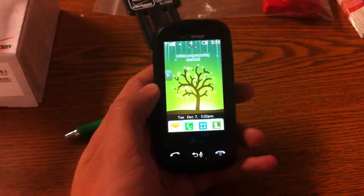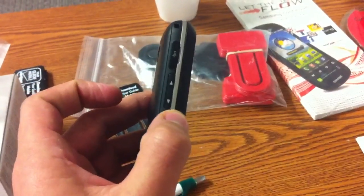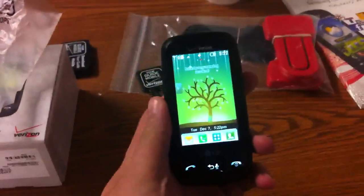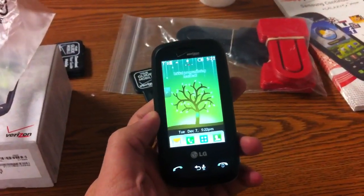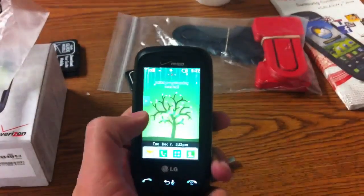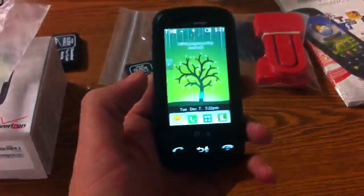The first thing we're going to talk about today is going to be the overall design of the phone. It is made out of recycled materials, so it has a smaller carbon footprint on the environment. It has a WQVGA style resistive touch screen — unfortunately it is resistive, unlike high-end devices which are capacitive.